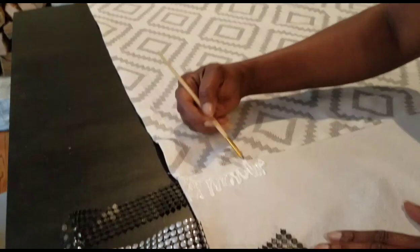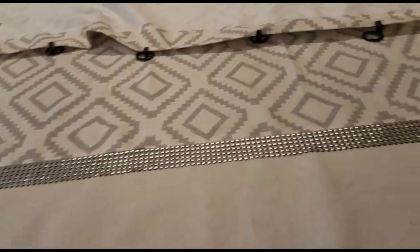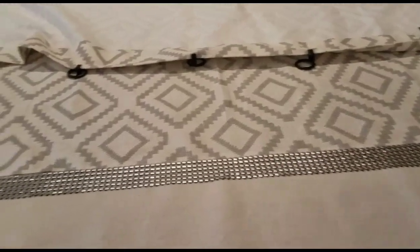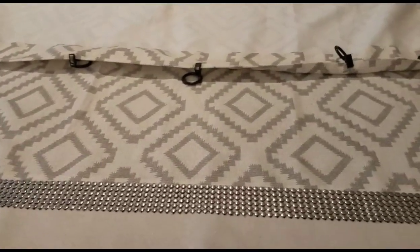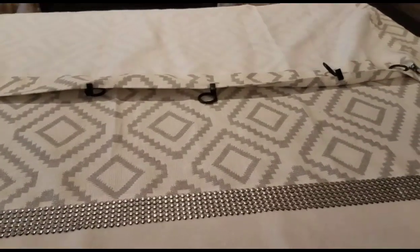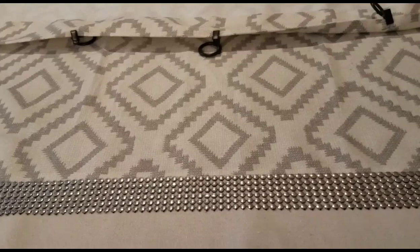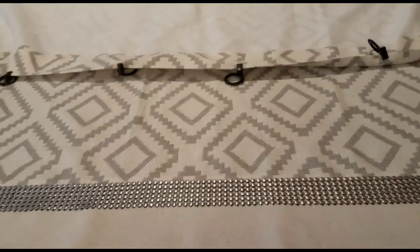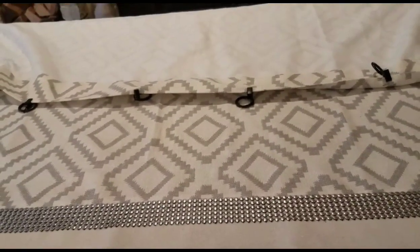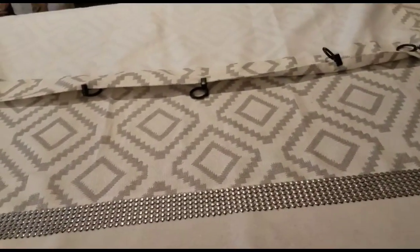I have the ribbon glued down and I'm going to go ahead and let that dry. You can use any ribbon that you like — I used the beaded ribbon because I thought it was very interesting and I'm always trying to add a little flair. They do have ribbon in the sewing department and trim, but it's a little more expensive, so this was the less expensive way to go.